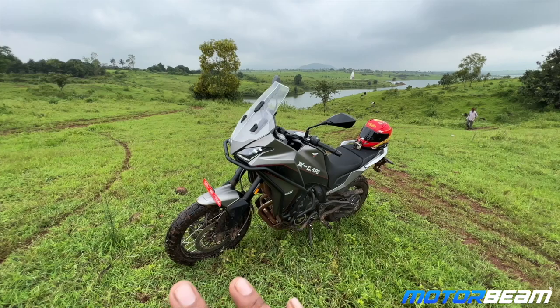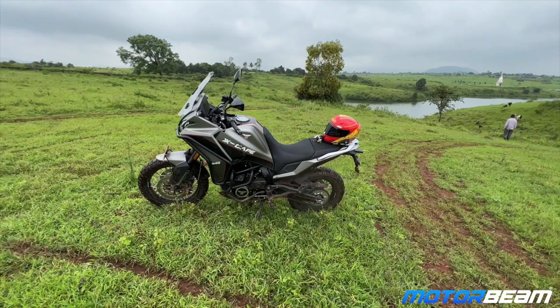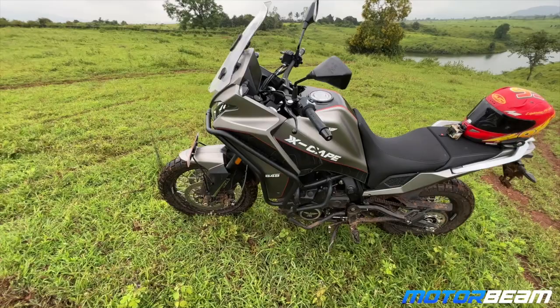I really appreciate the designers because this motorcycle does look the part — it is a very good looking adventure motorcycle. The seat height is 835mm and the overall look is like a Dakar motorcycle. It's tall from the front and leans down to the back, and with the surroundings behind it, this looks right at home.